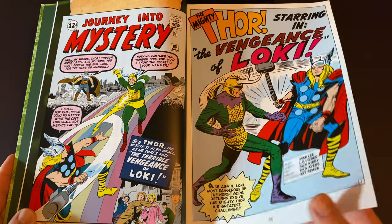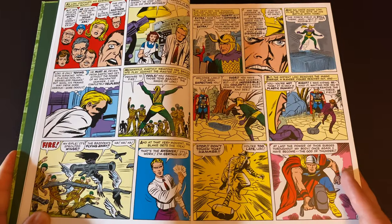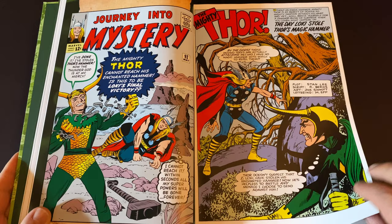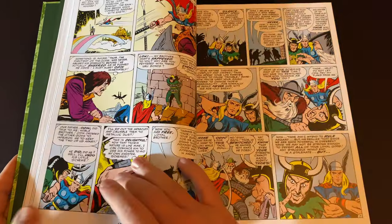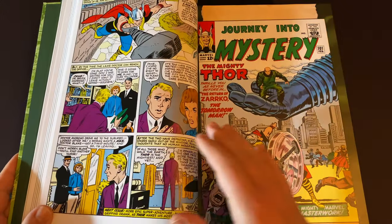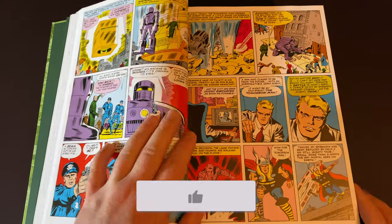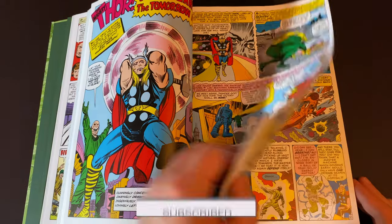It also collects Journey into Mystery #113, 115–123, Thor #153–157, 167, 173, 175–177, and 179–181. Thor Annual #2 and material from Journey into Mystery #85, 88, 91–92, 94–97, 100–104, 107–108, 110–112, 114, and 124–125. Thor #126–129, 142–152. Strange Tales #123, Tales to Astonish #101, and Silver Surfer #4.